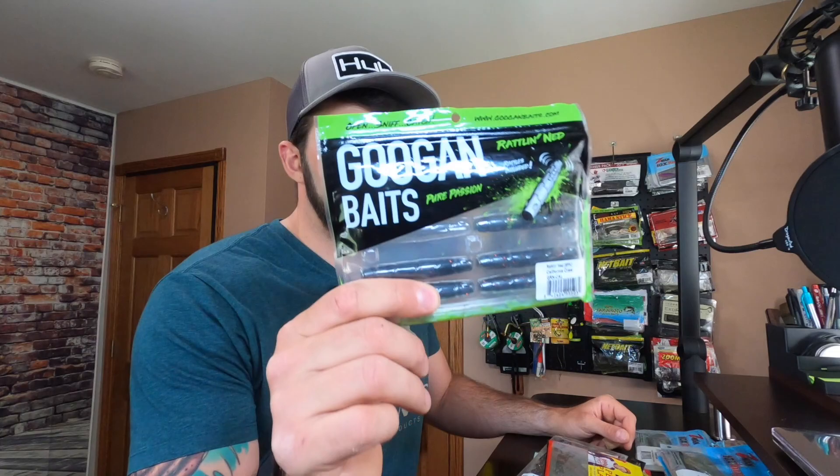Then we've got the different brands. I've tested a lot of these — I still need to try the Sixth Sense Ned Fry but I'm sure it'll perform just fine. I've put a lot of fish in the boat with the Guggen Baits Rattlin' Ned. This thing does work and it actually has two rigging options we'll get to in a second. It adds a little noise to the action — especially in heavy current, rain, or wind, it's not a bad idea to throw that.